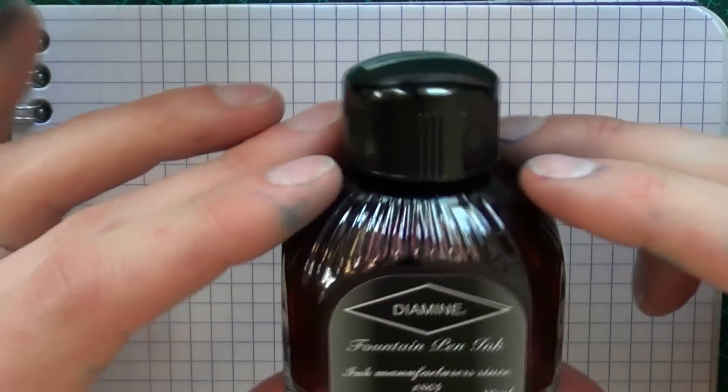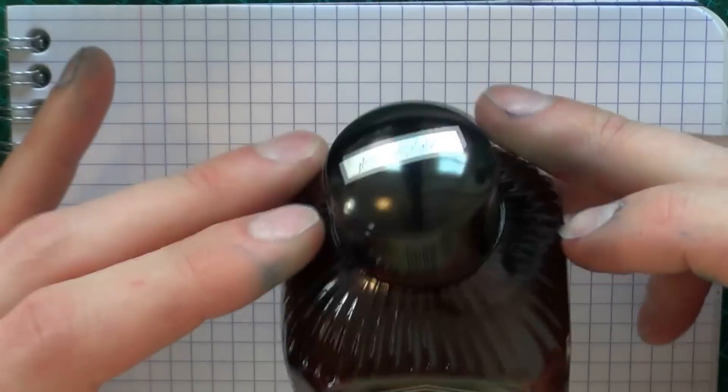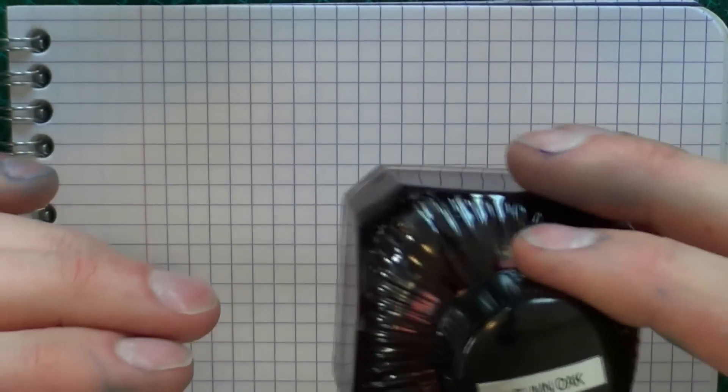La Couronne du Comte was kind enough to send me Diamine Autumn Oak to review. The link to the shop is in the description of the video. Let's have a look at what this ink is all about.